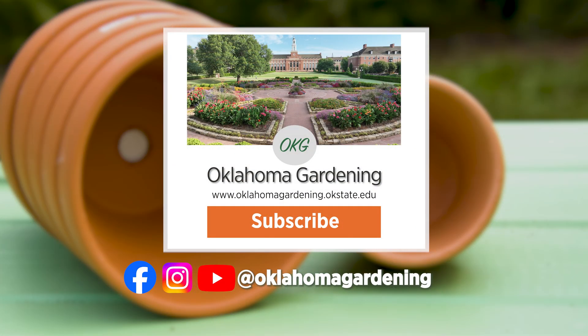We hope you enjoyed this video as part of our Oklahoma Gardening YouTube channel. You can also find even more videos on the OK Gardening Classics YouTube channel. And join us on social media for great gardening tips, photos, and discussion.